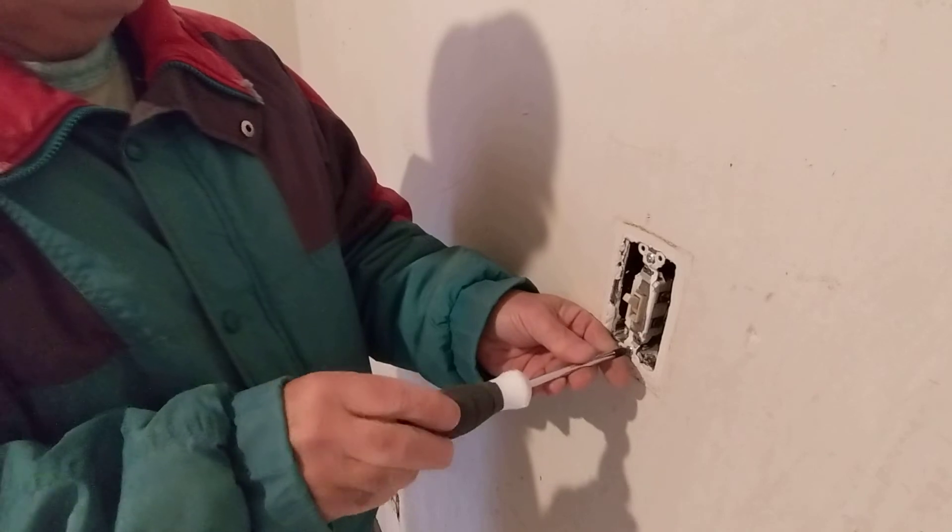There, it's all nice and tight and our ground wire is away from everything.